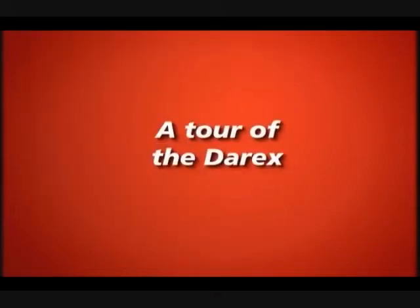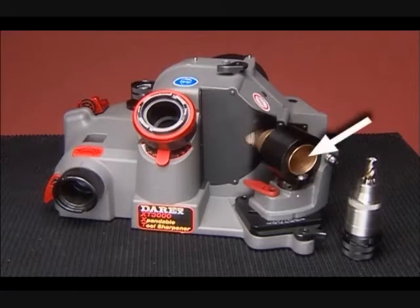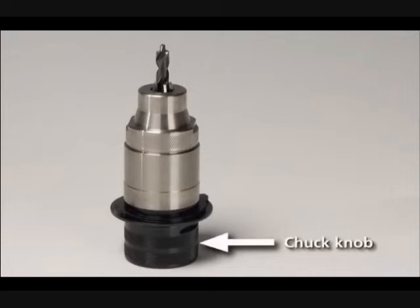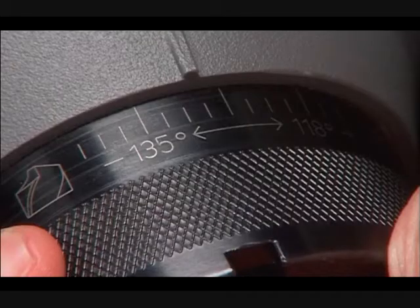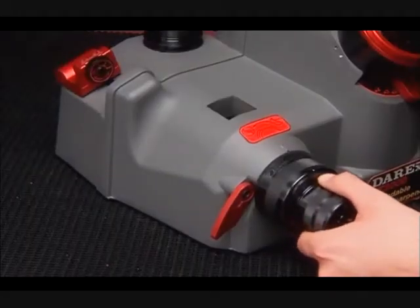A Tour of Derex. The key parts of the Derex are the chuck, the alignment port, the sharpening port, and the splitting port. The chuck includes the chuck jaws that hold the drill, the chuck knob that tightens the chuck jaws, and the chuck cams that create the sharpening motion. In the alignment port, you'll find the alignment notches, the pawl arms, the drill stop, and the alignment slide handle.